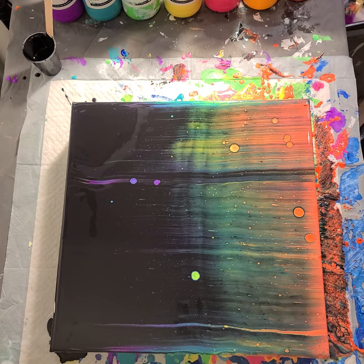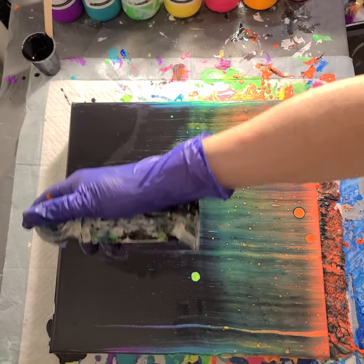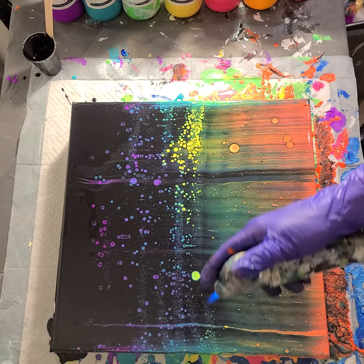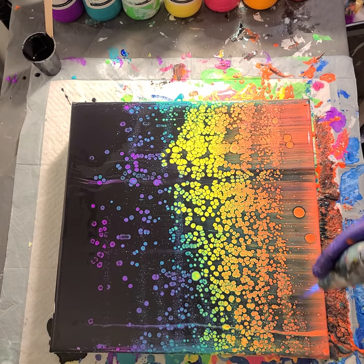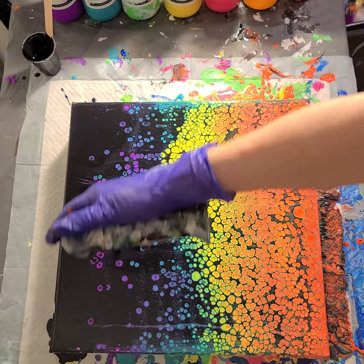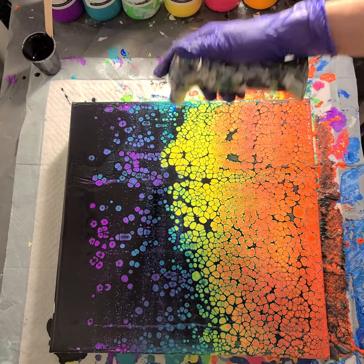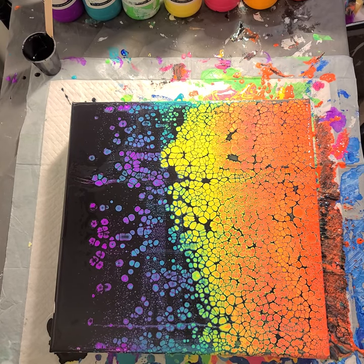You can already see cells starting because the paint is so thin. Let's apply some heat and see what happens — I'm going back and forth with the torch. I really don't want to tilt this because with the paint being so thin it would really distort the cells. I'm coming up to the top to see if I can get a few more cells there.